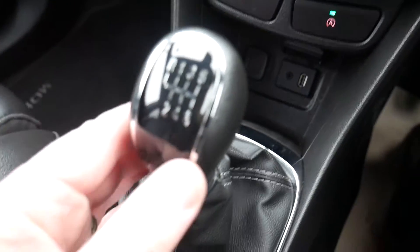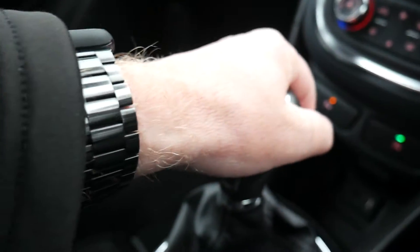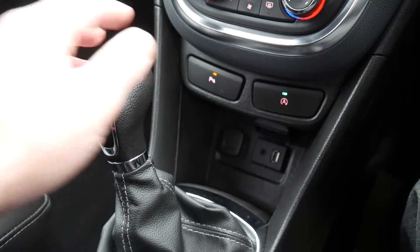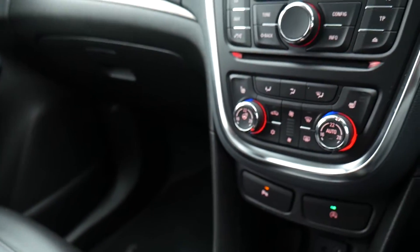It's a six-speed gearbox. To select reverse there's a little lever — press it up, across, and forward. You can hear the parking sensors picking up the car directly behind, so there we have it.